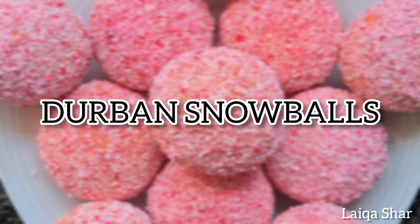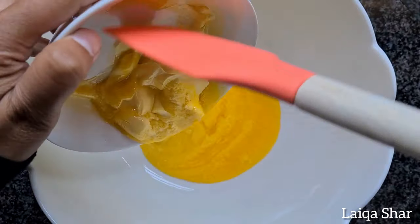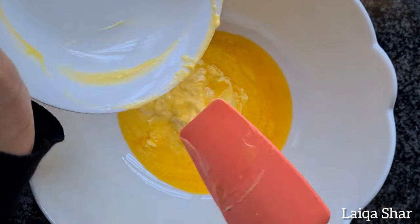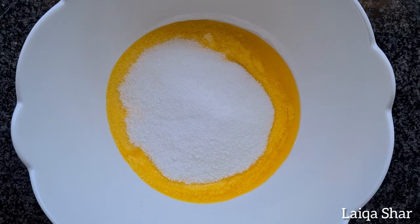Hey guys, today I'm making Durban Snowballs. In a large bowl, add in your softened butter — mine was a bit on the melted side but it worked out just fine. Then add in the sugar and mix together well.